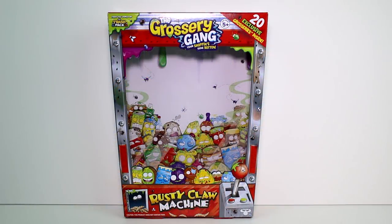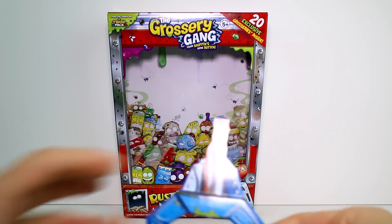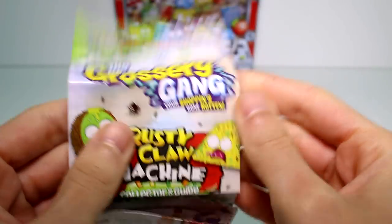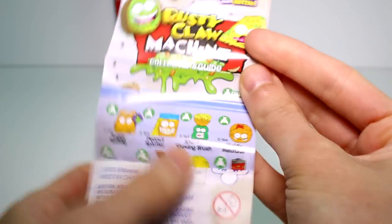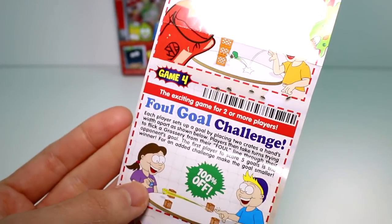Real quick before we get started looking at the characters we got inside, I just want to show you the box when it's empty. I think it looks absolutely amazing. There is a paper crane that came in there — if you glue that in there, you could totally use it as a display. I'm personally doing that. I think it's so cool. Inside, there is this checklist — the Grocery Gang Rusty Claw Machine collector guide. It has all of the repainted characters on here in case you don't know their names, plus games on the back that you can play.